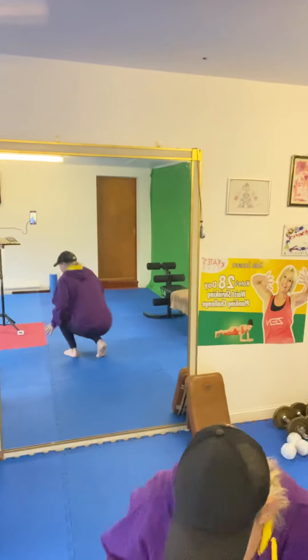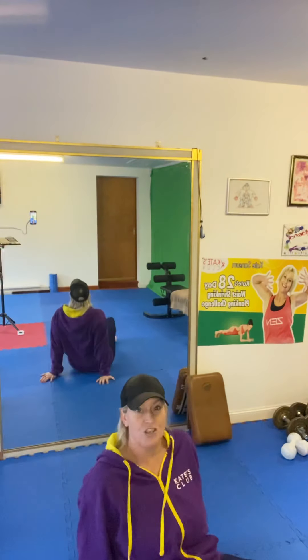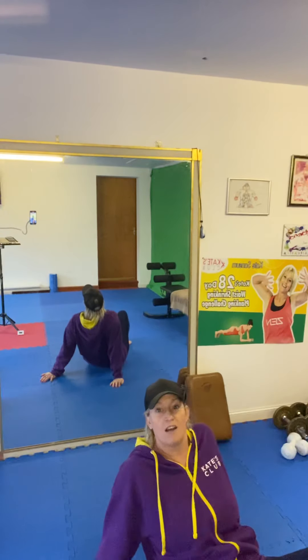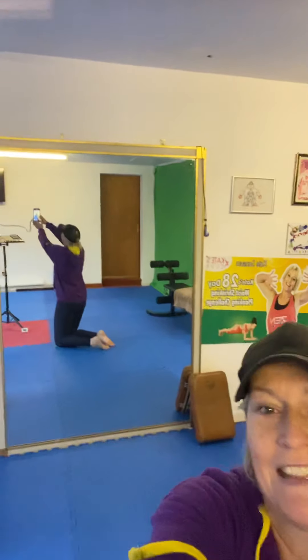So this is what I do to get rid of it. Getting down on the floor in a nice back-friendly way. I'm positioned in front of the mirror so that you can see what I'm doing. Now we're down on the floor.